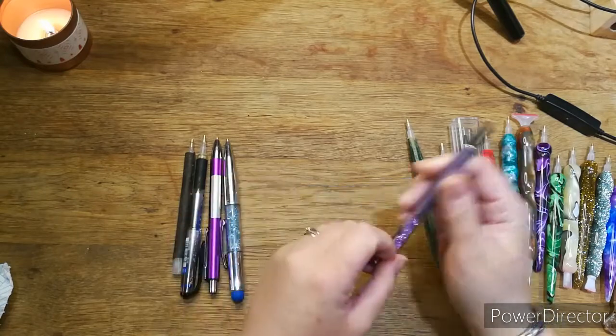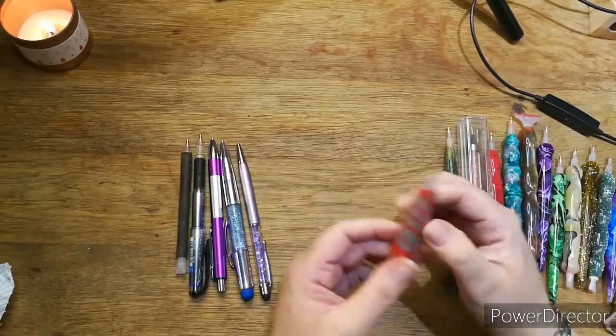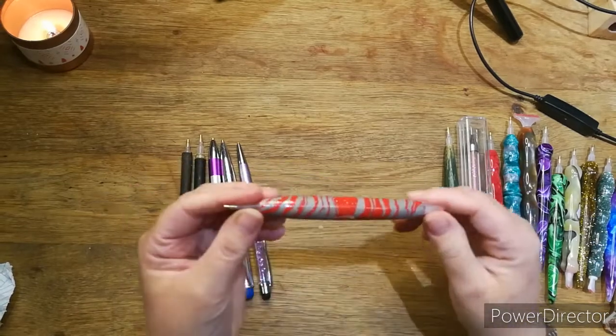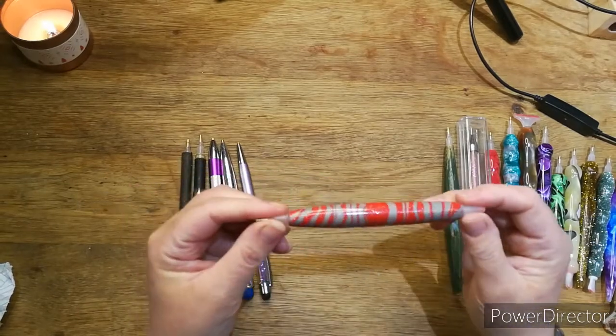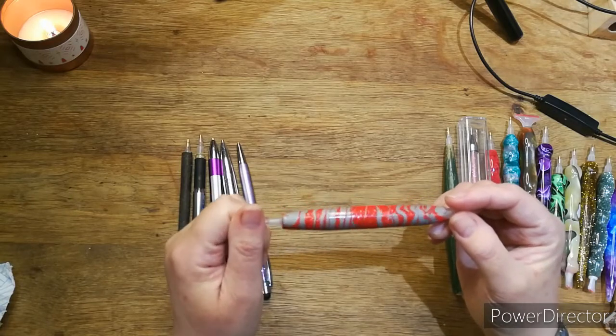Then this one — this is my first and only polymer clay pen. I got this from Etsy, from a seller — EPS I think it was.